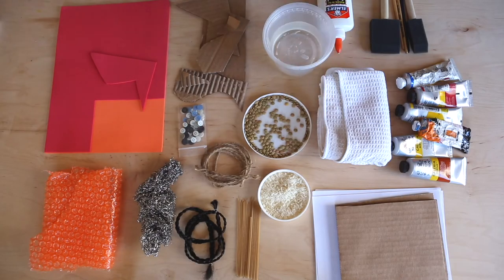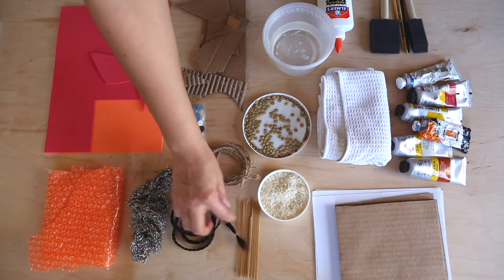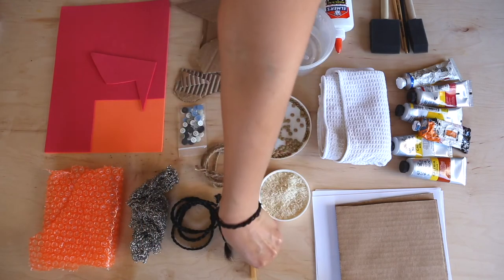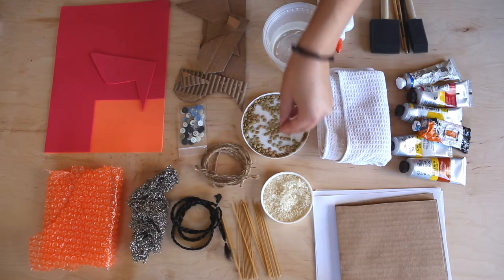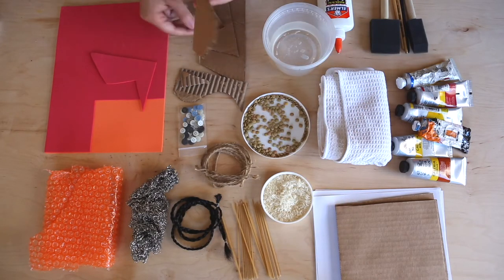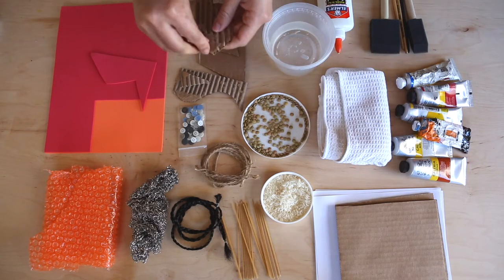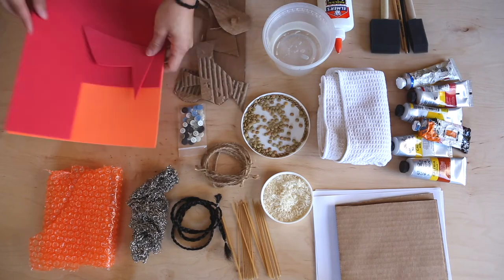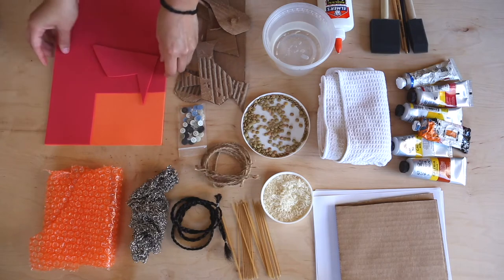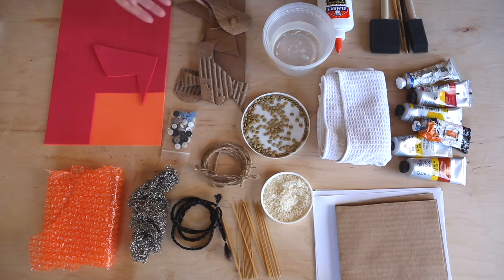These are some of the materials I found at home that I thought had interesting textures. I have this Brillo pad, bubble wrap, hair extensions made into a braid — I thought it would be interesting to print with. This is some spaghetti, rice, lentils. You can use cardboard as your base, but also this corrugated texture revealed when you peel the top layer off — that could be interesting to print with. Foam sheets have a smooth texture that's interesting to combine with others. I also found buttons — let's see how that works.